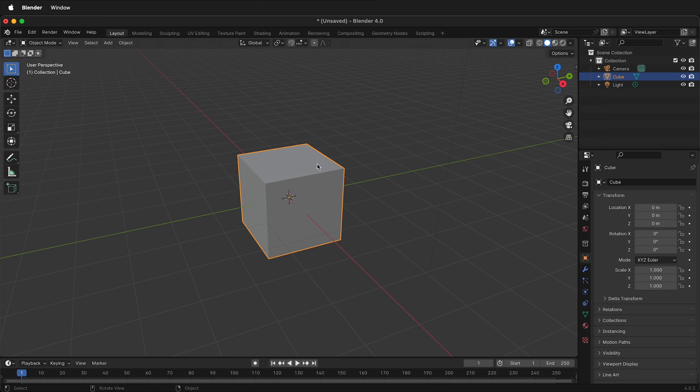In Blender, it starts off with the default cube. If I left-click on the object in Object Mode, it is highlighted in orange. If I press Tab, then I'm in Edit Mode. I can press 3 and I'm in Face Mode.